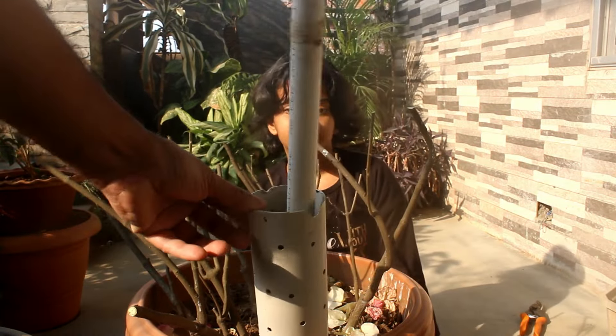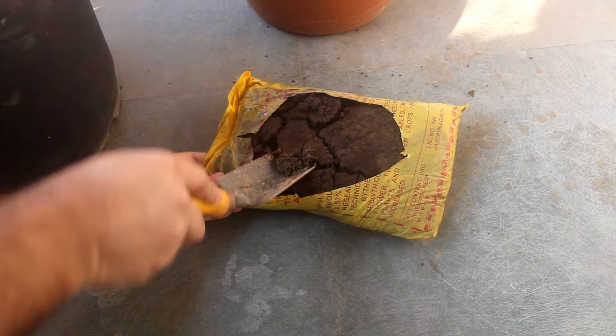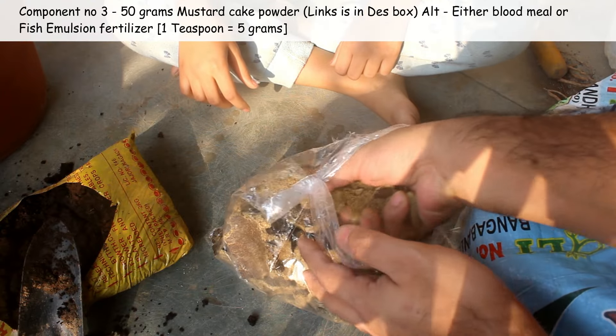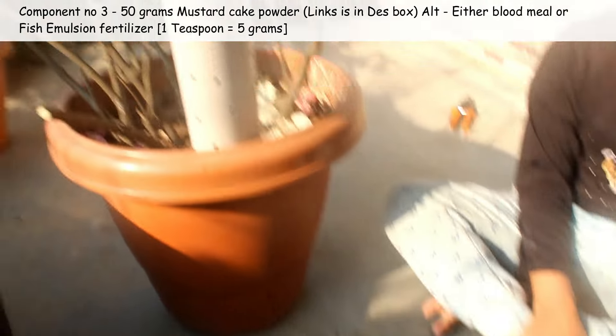Second component: vermicompost. Here I am taking a packet of 2 cases. Third component: around 50 grams of mustard cake powder. Instead of this, you can use anything that provides a higher percentage of nitrogen.